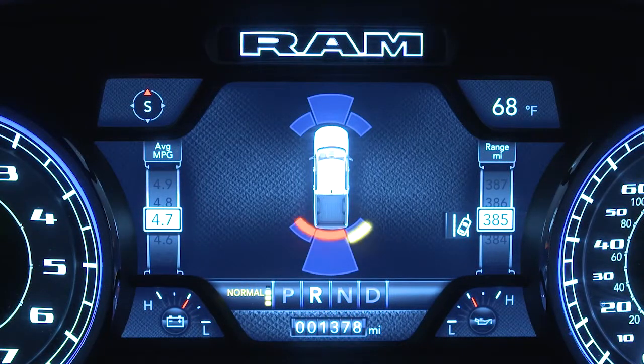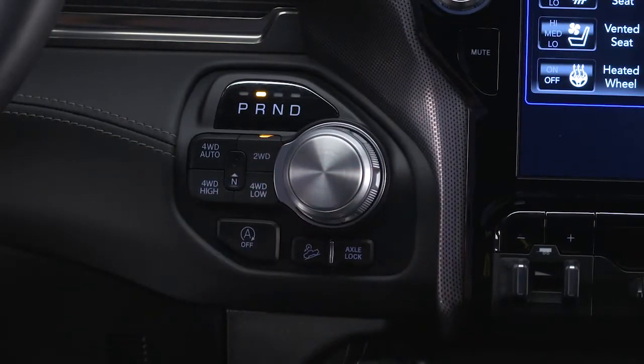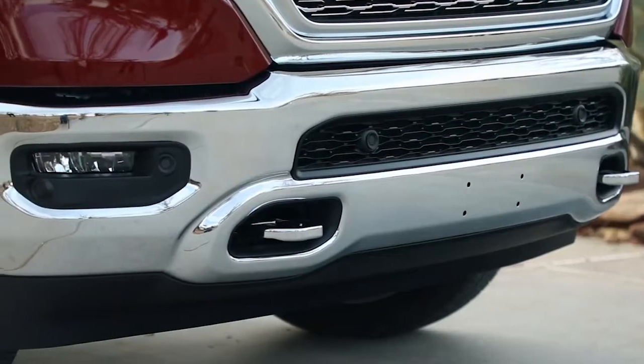If equipped, the Park Assist system uses sensors to scan for obstacles any time you drive forward or reverse at speeds less than 7 miles per hour or 11 kilometers per hour. You have four sensors on the rear of the vehicle and six sensors in the front bumper.